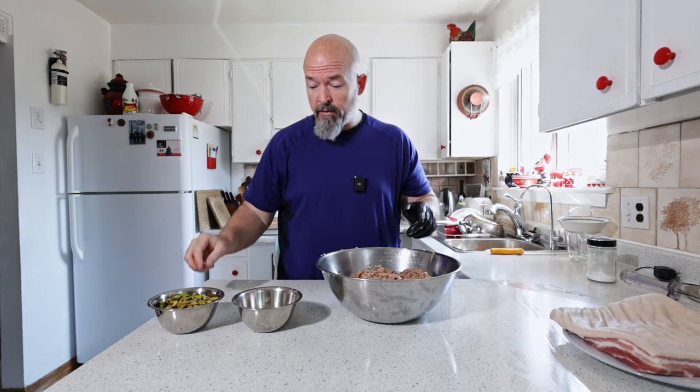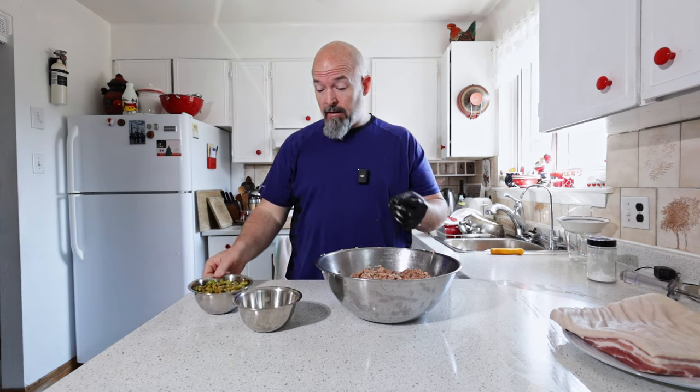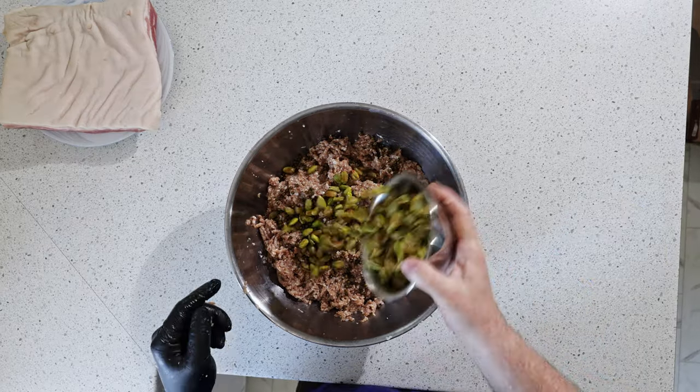I said I've got two more special ingredients: I've got green pistachios — they've been shelled and the skins taken off — and I've got brined green peppercorns. It took me a while to find these bad boys but I finally did. We're going to get these in here, add about half.